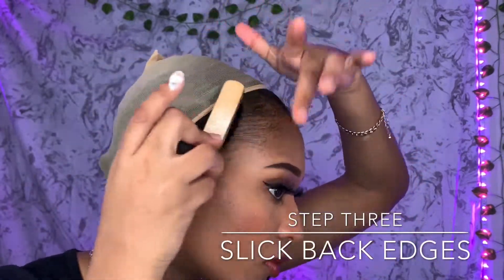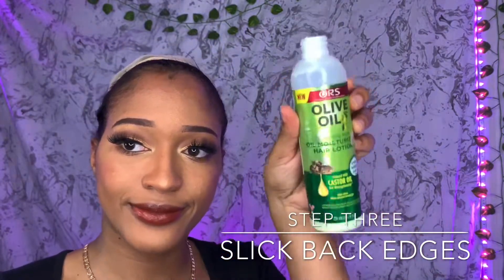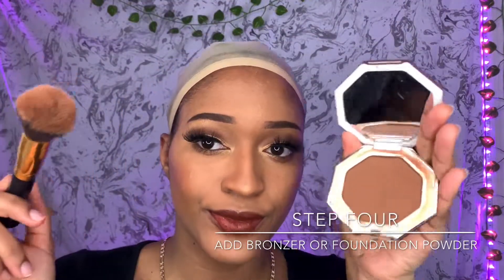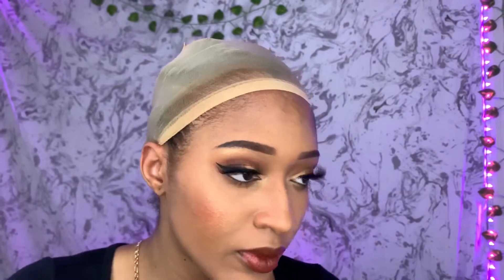We're gonna slick our baby hairs back because you don't want your edges to be in contact with the hair glue. Here I'm using the Olive Oil Hair Moisturizing Lotion — you can also use similar products. My edges are slicked back. Now I'm using my bronzer to cover the front edge of my wig cap to help your wig look more natural based on your skin tone or scalp.